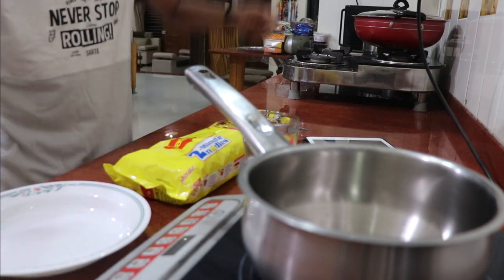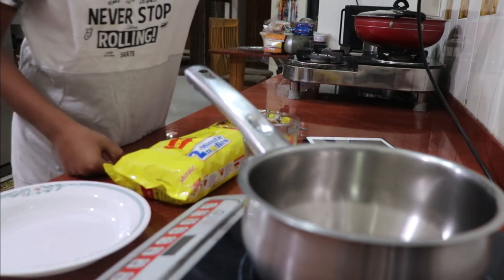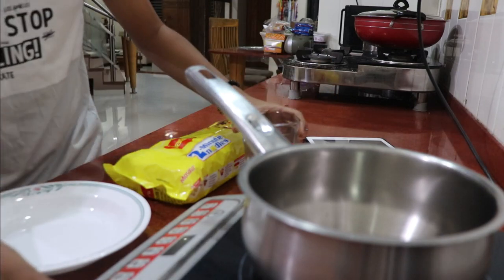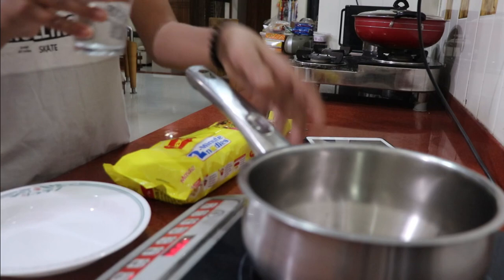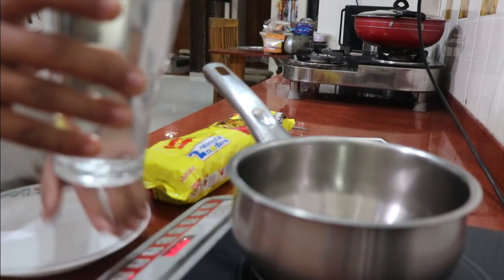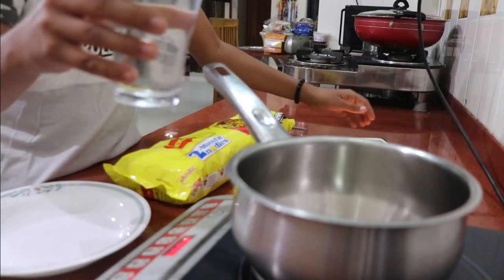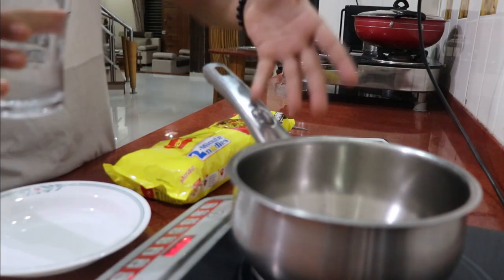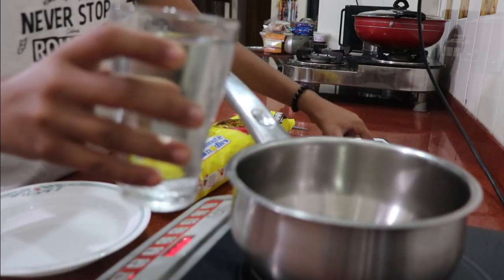First off, I'm going to boil some water — that is 210 milliliters of water — so I'm just going to keep it on a small flame. The challenge will start as soon as the water goes inside the pan. Three, two, one, go!